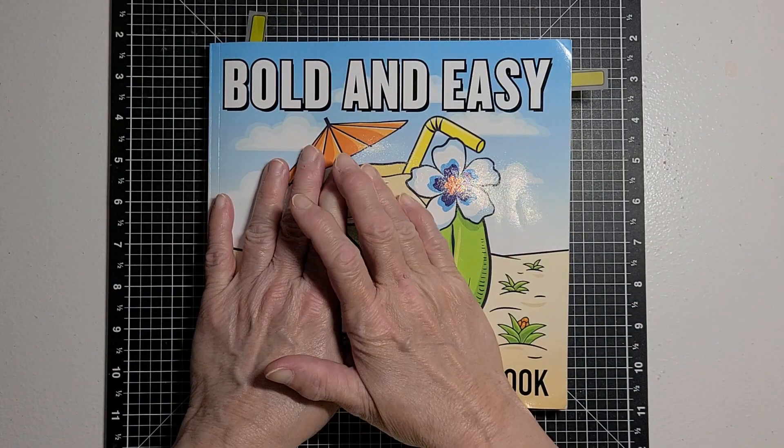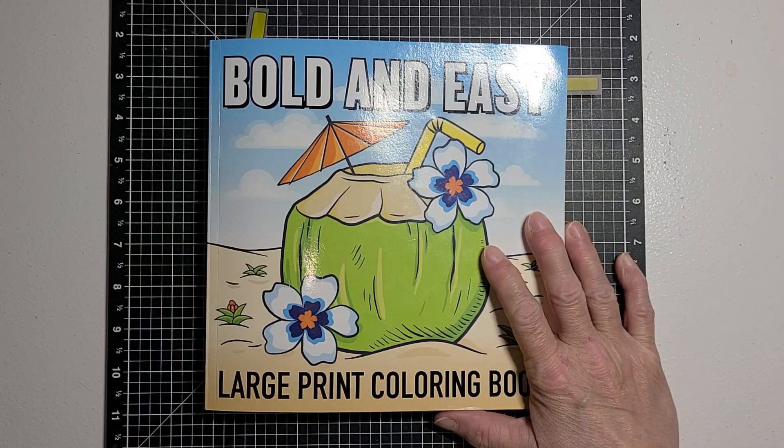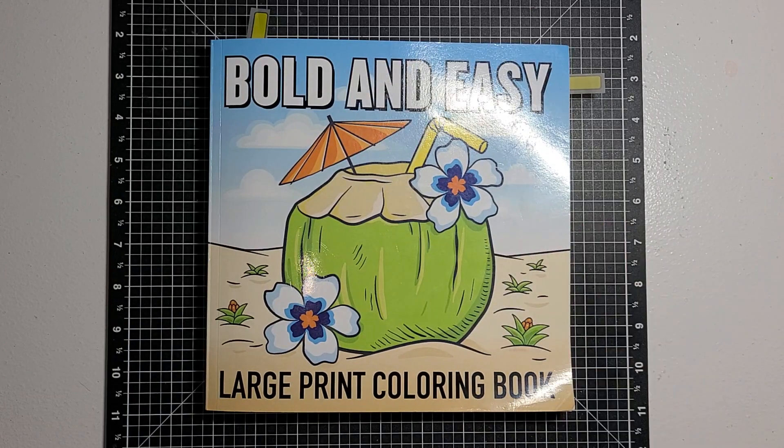Rosemary picks out a book and you can follow along with her in that book, or you can color any page you want. I chose to purchase the book and follow along. Each week she tells us what page to color for the next Monday.